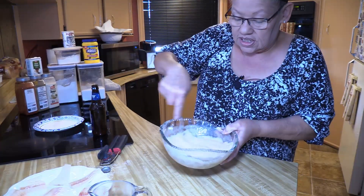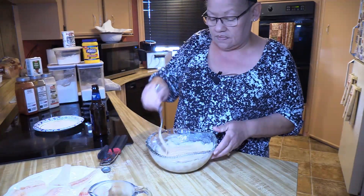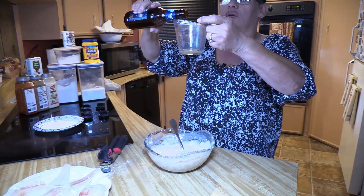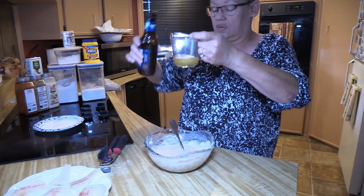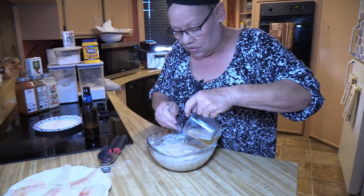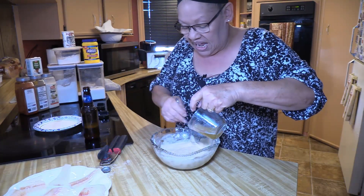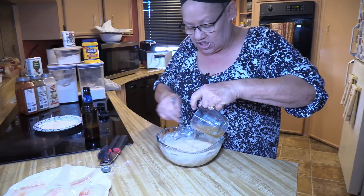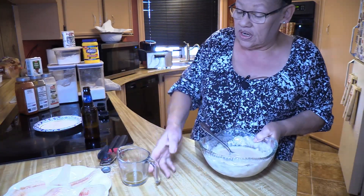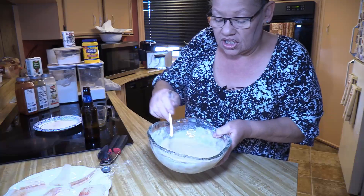I like the consistency now. If I need more than three-fourths of a cup I'll let you know — maybe just a little bit more. I'm only going to add a quarter because you can make it runny really fast, and then you'd have to redo everything. You can't just add half a cup of flour; you have to redo the whole batter or it'll be inconsistent — I found that out. I used about half of that quarter cup and I'm stopping right here because this is a good consistency.